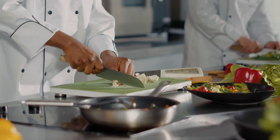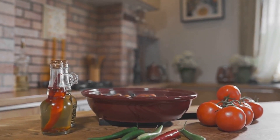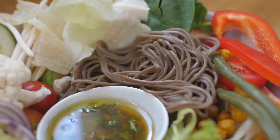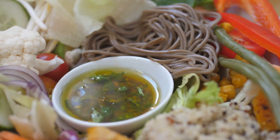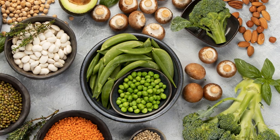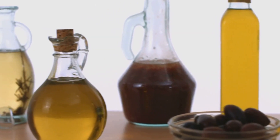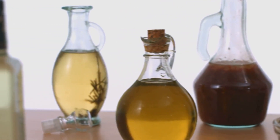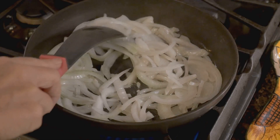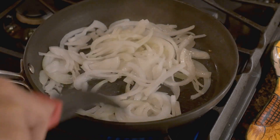Before we fire up the stove, let's gather our culinary companions for this delicious journey. Each ingredient plays a crucial role in creating a symphony of flavors that will make our vegan lentil bolognese truly unforgettable. Olive oil — our trusty cooking companion — adds a touch of richness and depth of flavor. It's the perfect base for sautéing our vegetables and bringing out their natural sweetness. The aromatic duo of onion and garlic forms the flavor foundation of our bolognese.